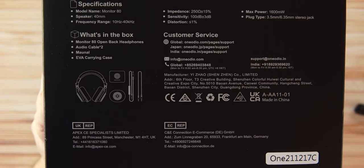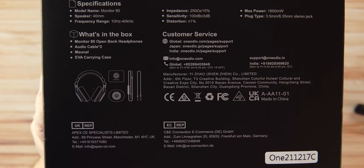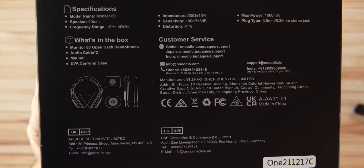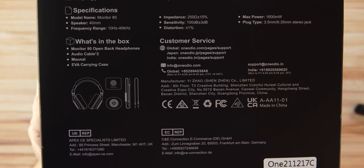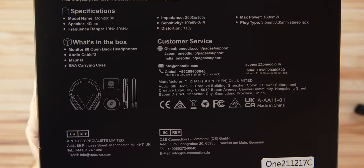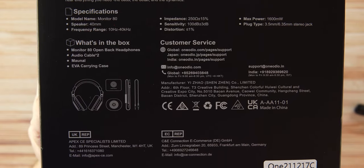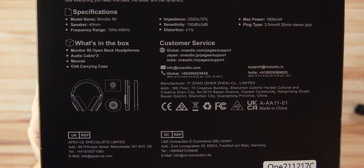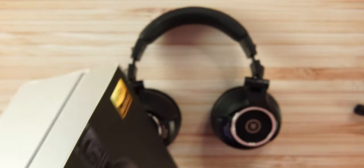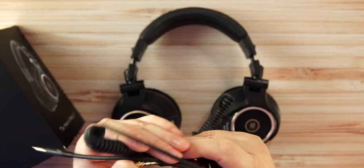There are two audio cables, a manual, and a carrying case included. The 250 ohms of impedance is very good for an $89 pair of headphones. You also get sensitivity level specs, distortion info, and plug types — 3.5mm and a quarter-inch stereo adapter.